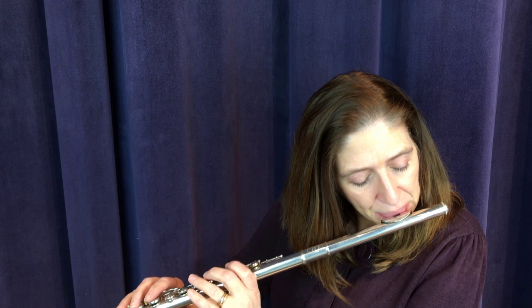Now here's another stringendo. I don't want someone listening to think you're just getting faster through there. I want them to think you're building excitement. So I am pushing the tempo, but not in such a way that someone listening in the audience would think that I'm just getting faster.